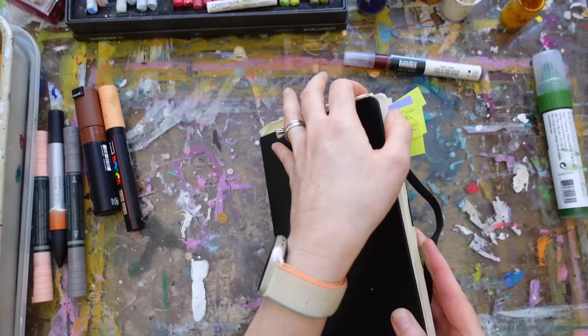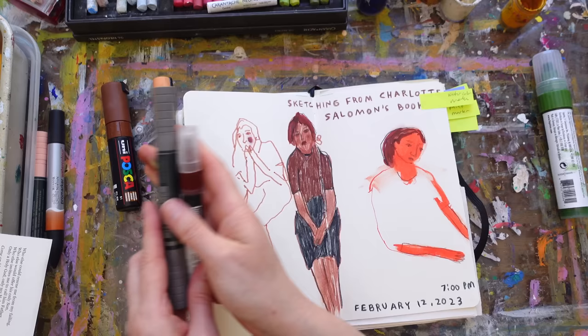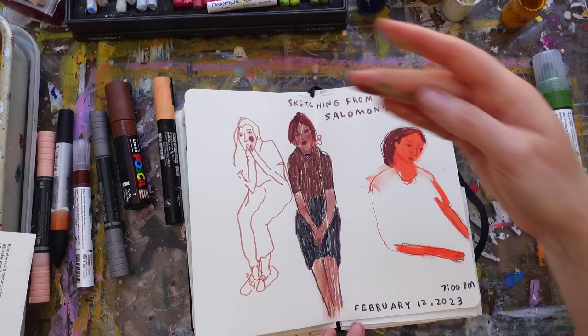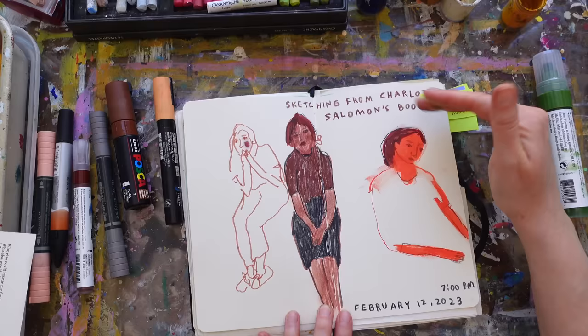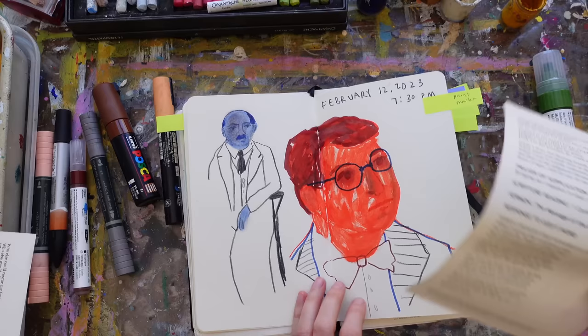One of the ways I've been using my watercolor markers and paint markers: I'll just put a blob down like this, and if I know I'm going to do a figure I'll blob in the arms, then just smush it. Then you can carve back into that with colored pencil, more markers — anything. That way you get loose, nice texture.